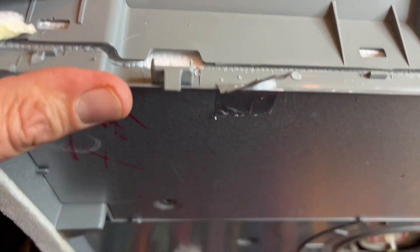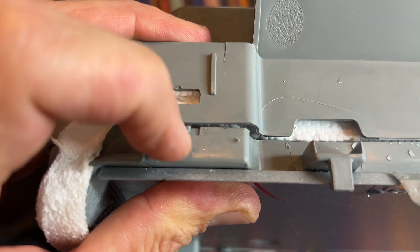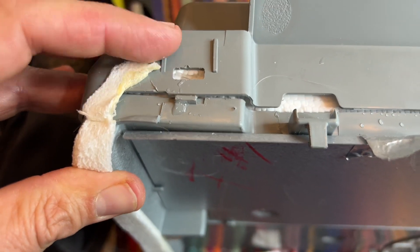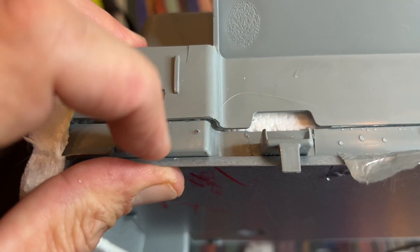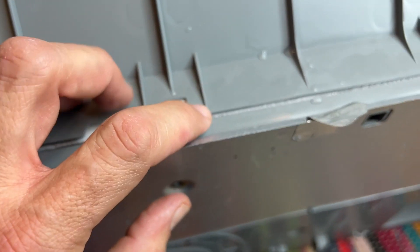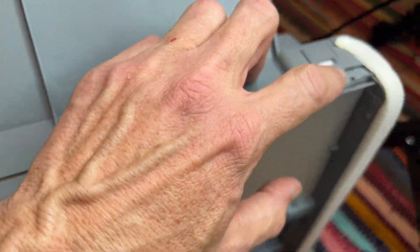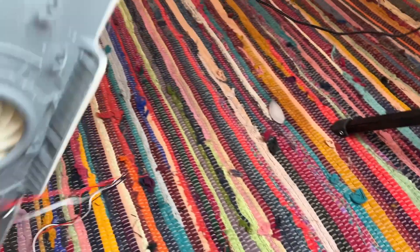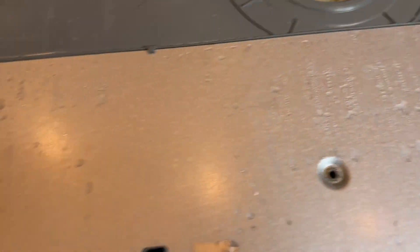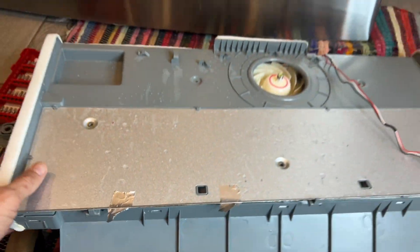To get this thing taken apart, look for these tabs. The styrofoam is going to be over them so it's a bit confusing — feel around. You're going to pop this tab out, this tab, this one, and the same on both sides — there's a tab there and a tab there on each side.